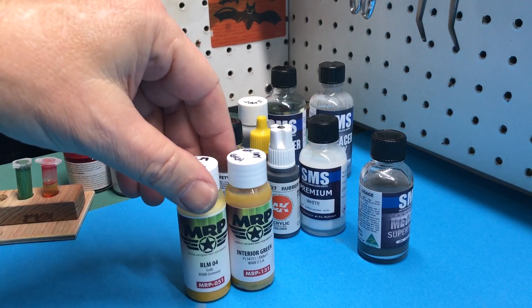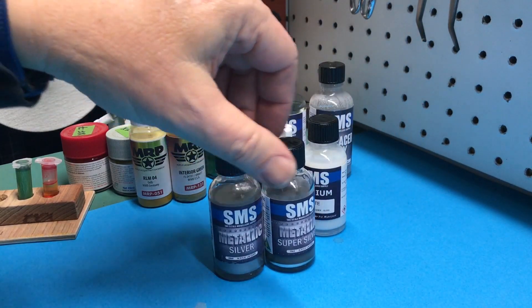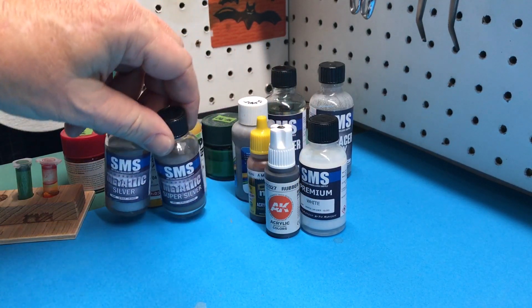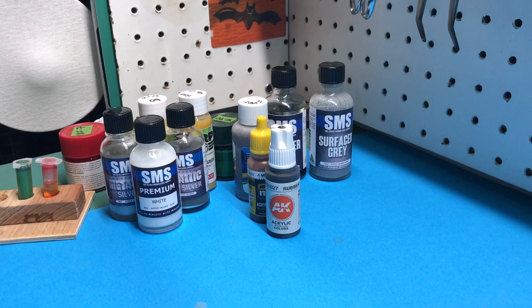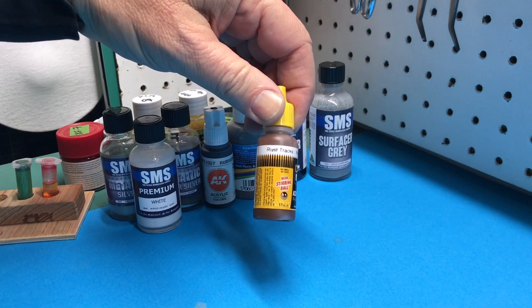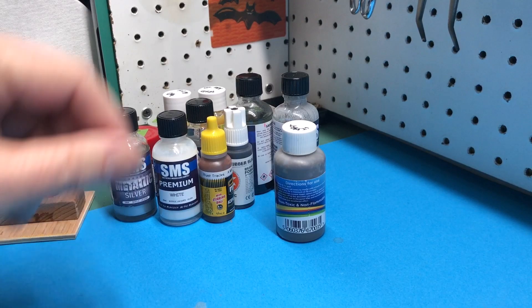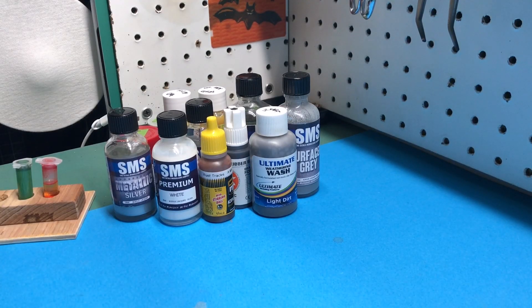For the interior, I used MRP. For the yellow on the markings I used MRP, and for anything silver or the metal color underneath the chipping, I used SMS Metallics. I used SMS Premium White for the background on the Hinomarus — the round circle insignias — and then Rubber Black for the black stuff including the tires. I used MIG Rust Tracks for the exhaust, and then for a little bit of weathering I used the hairspray chipping method for the paint, then hit the whole thing with Ultimate Weathering Wash Light Dirt. Kept it super simple and quick, and I dig the result.